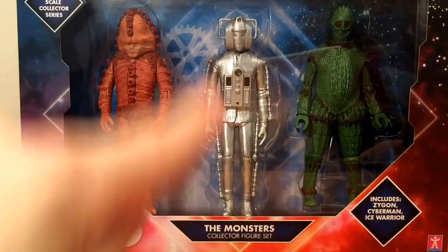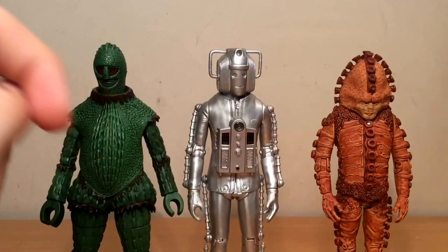Next product is a B&M Bargains Doctor Who Monsters figure collector's set. These are from the 5.5-inch scale range of figures, whereas those Daleks we just saw were from the 3.75-inch. Opening them up, here we can see the Ice Warrior, Cyberman, and a Zygon. My favourite out of this set is probably the Zygon, but we'll take a look at the Ice Warrior first. Here he is, in all his warriorish glory, and on the overall figure we can see very good detailing.